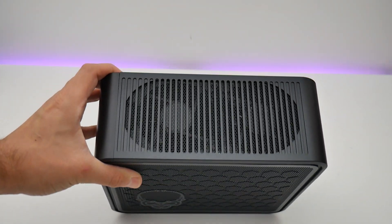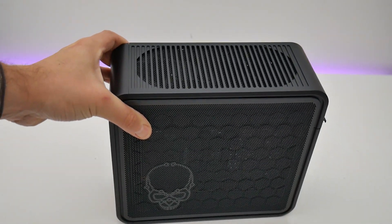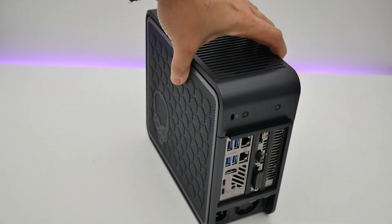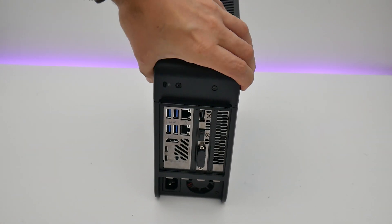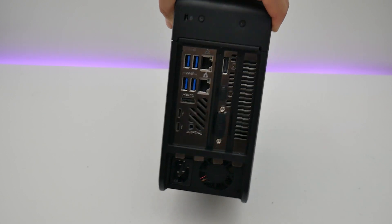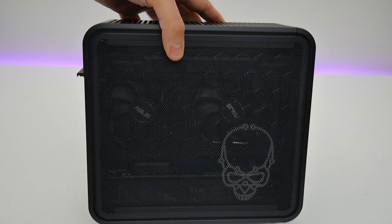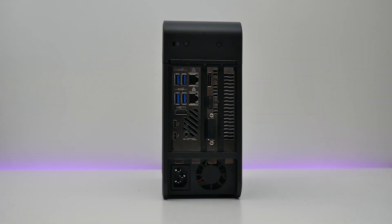Two small fans sit in the roof of the case to boost cooling by expelling warm air through a large vent. Around the rear of the chassis, the graphics card also expels warm air through the usual vents in the PCIe slot area. The PSU also has a small exhaust fan there too.